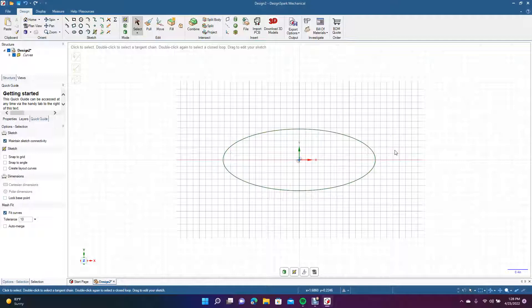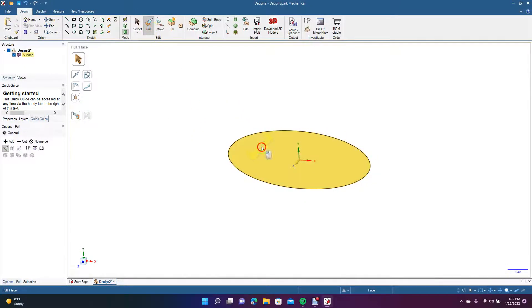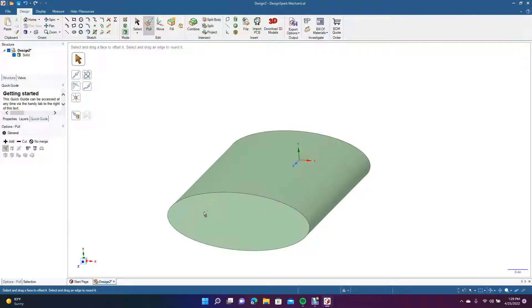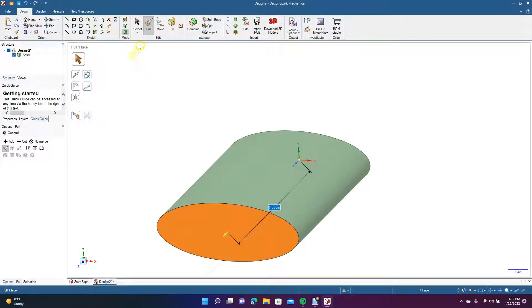That's going to be the shape we're going to project something onto. Now we're going to go ahead and extrude this part — go to Pull, and then pull this out. Type in four to extrude it four inches.